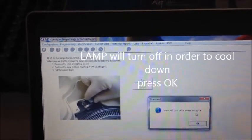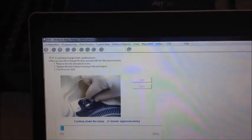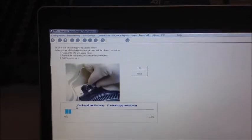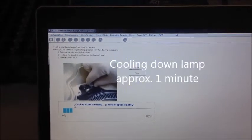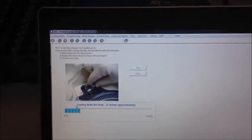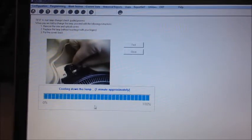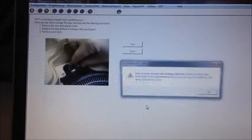The analyzer will go to sleeping mode. This will allow the lamp to cool down. After approximately one minute, the analyzer is now ready to change the lamp.